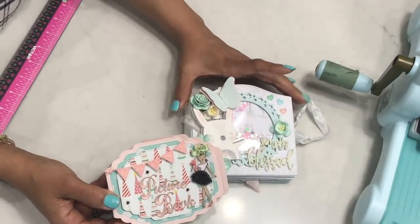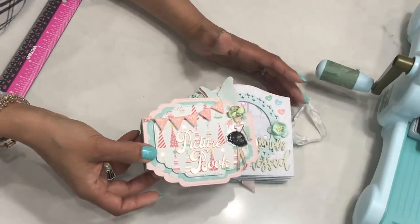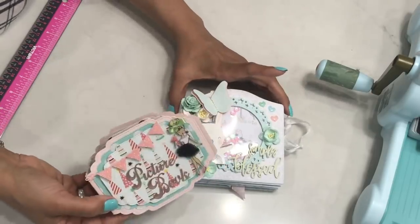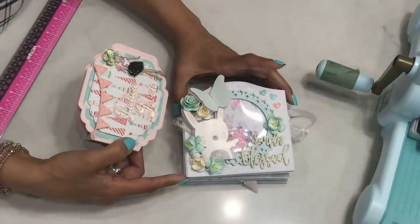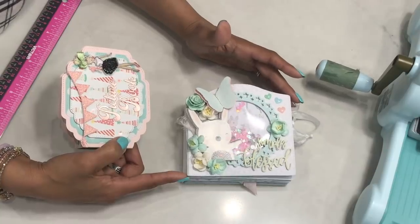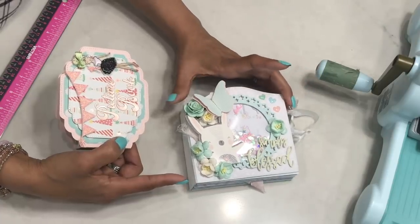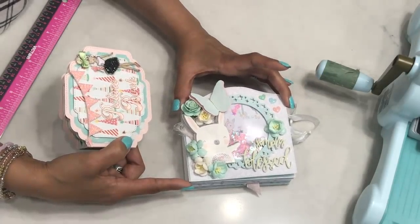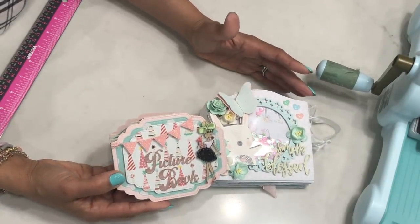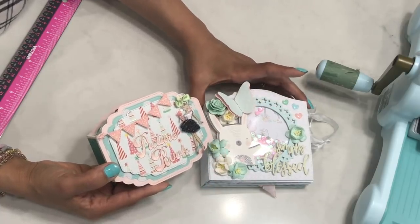They are so much fun to create. What's different about these little mini albums is that it requires no chipboard. This is a simple form of making a mini scrapbook using your nesting dies. I was inspired by Nicole here on YouTube — she is the designer of these beautiful dies. She shared how she created a mini album using the nesting dies and that is how I was inspired. She shares the tutorial and I will link it in the description box below.